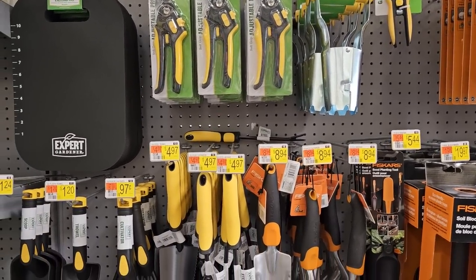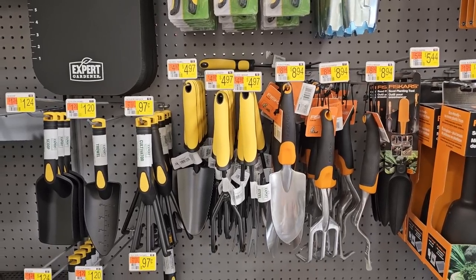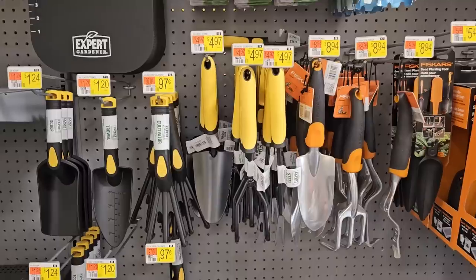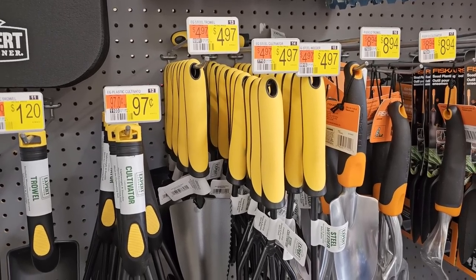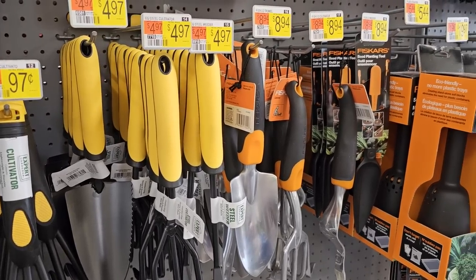They're starting to get all their spring gardening tools in. I have a few pieces from their Expert Gardener line and they're pretty good. One of my favorite hand tools is the cultivator with a hoe on one side and a little rake on the other — works really well for digging holes. The pieces are really affordable at about $4.97 each. They also have some Fiskars brand items.